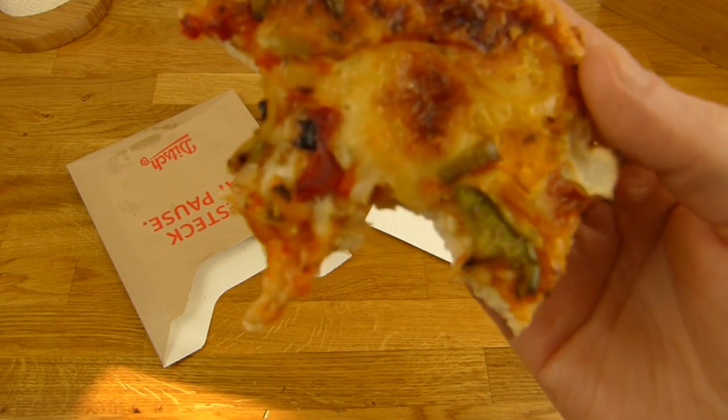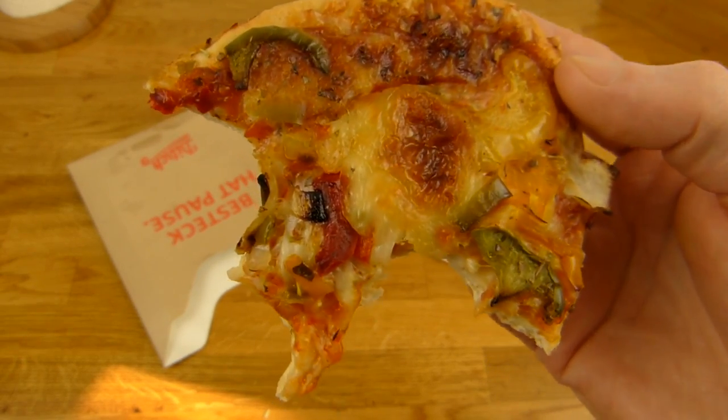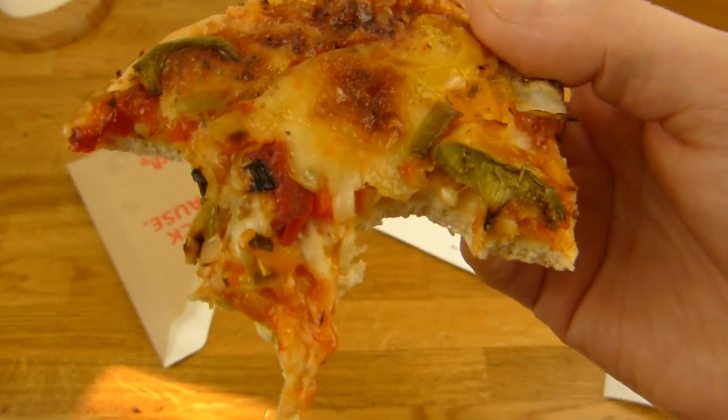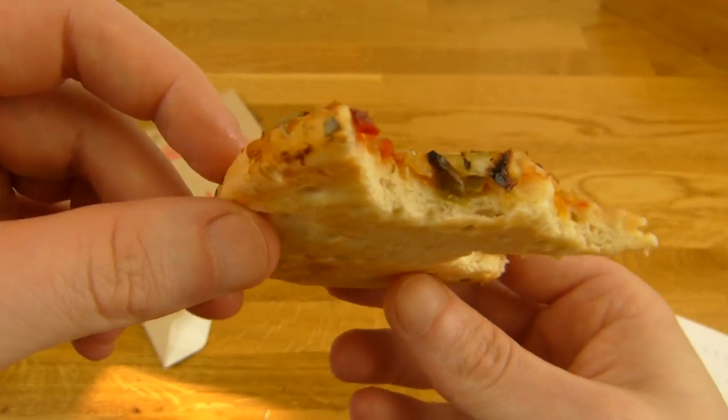Es schmeckt nicht einfach nur wie eine Paprika-Pizza, sondern wie eine Ditch-Paprika-Pizza. Es gibt so einen typischen Ditch-Geschmack — ich weiß nicht was es ist, ich glaube es ist das Fett. Aber es schmeckt sehr lecker. Obwohl kein Fleisch drauf ist, schmeckt die auch noch.